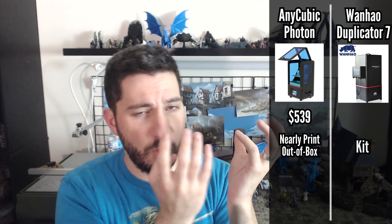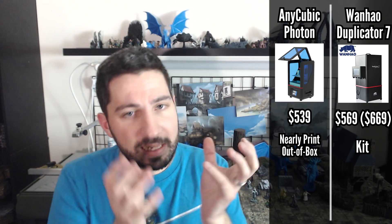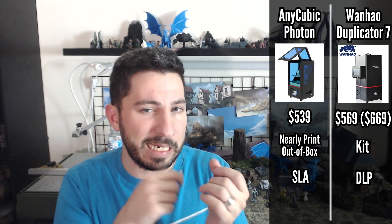The D7 is a kit, it's more expensive than the Photon but has a larger bed, and of course there's SLA versus DLP if that is a big thing for you — although I think at this scale it's not much of a difference once you prime and start painting.